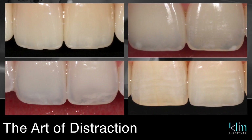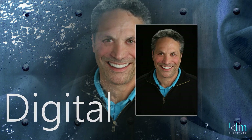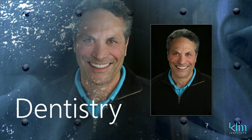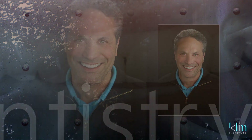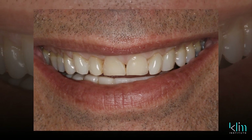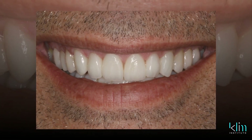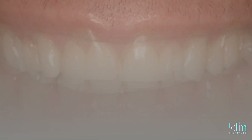Most of my cases today, if I'm using HT or MT, I'm not cutting back anymore. I like the strength of a monolithic incisal edge, particularly on those horizontal chewers. So if a patient has a lot of incisal wear, they're not getting a cutback in my clinical theater — they're getting monolithic ceramic E-max with the illusion of translucency.